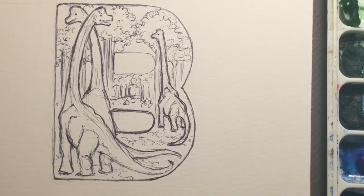I'm doing this for my little grandniece Penelope. She's getting the Dinobet. I've done a Apatosaurus, and this is the second of the alphabet letters, and it is a Brachiosaurus.